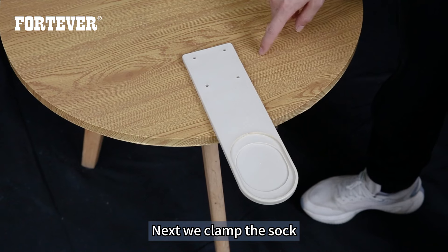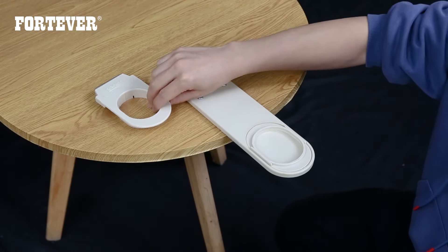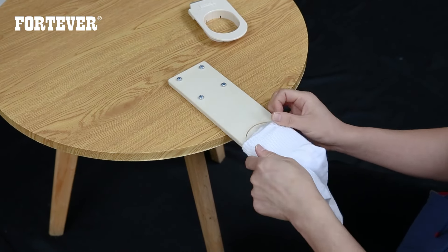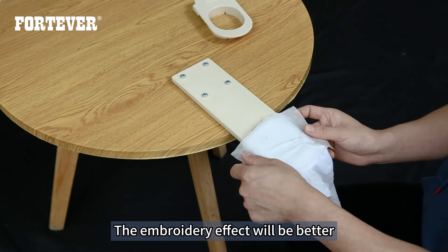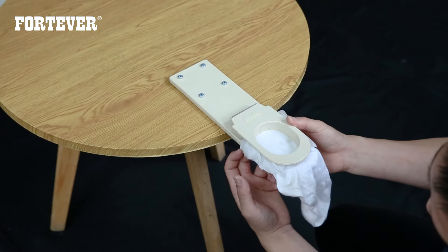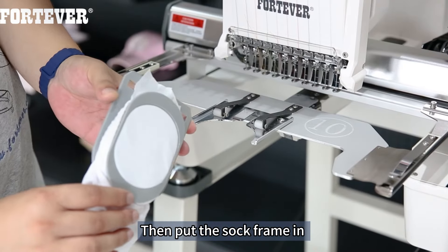Next, we clamp the sock. Fix the plate on the table. Put the backing paper on it, then put the sock in. Put another water-soluble backing paper — the embroidery effect will be better. Then press it down. Then put the sock frame in.